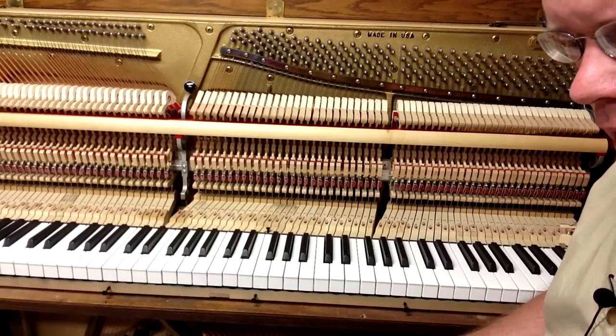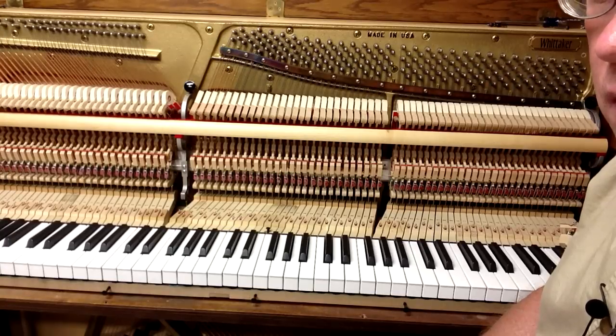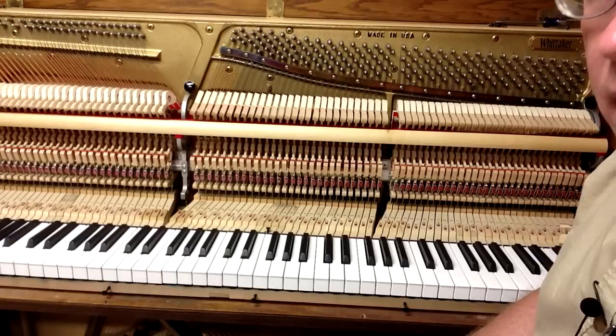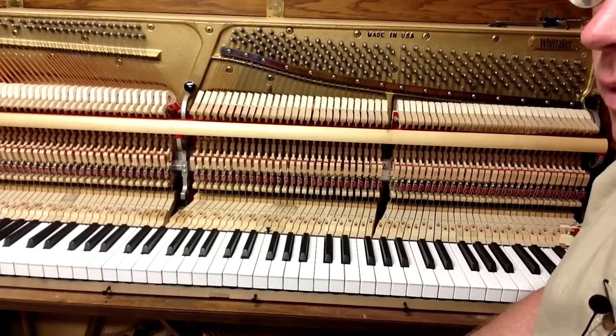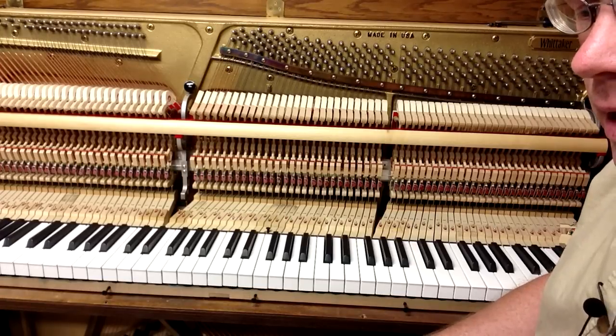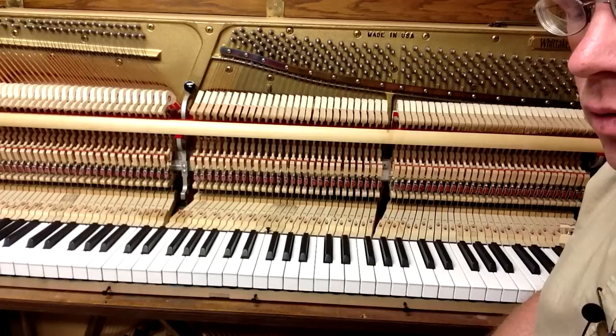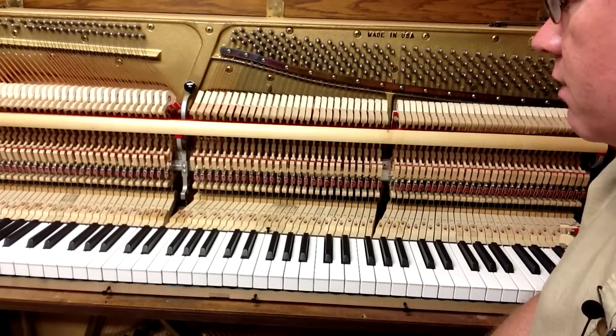The process I'm going to be going through is the process that you'll see in the book that we sell called Piano's Inside Out by Mario Igrek. It's a section in the book that goes through step-by-step how to go through the action and do a recondition to make sure that everything's working well.